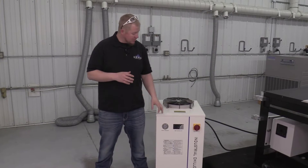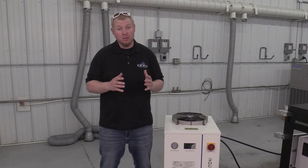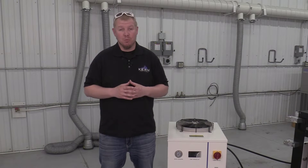In today's video I'll go over the maintenance procedures required on your SNA 6000 Chilling Unit. The Laser Systems Chilling Unit will need at minimum a monthly maintenance check. If the environment the chiller is located in is dirty, the maintenance should be performed more frequently.